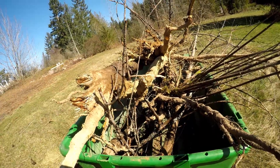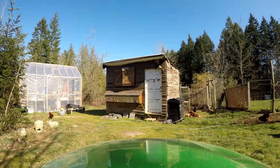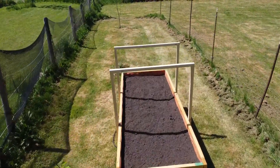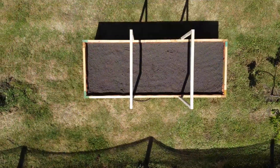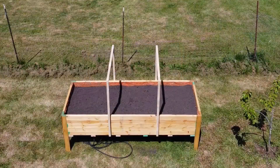We filled the bottom quarter of the bed with yard scraps and what we had cleaned out from the chicken coop, then filled in the rest with dirt. Most of this build was fairly cheap because we used construction lumber, but we did make sure to get some very nice soil. We picked up two yards from a local supplier and the dirt is proving to be worth the extra cost.